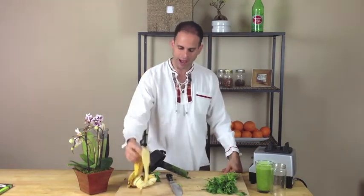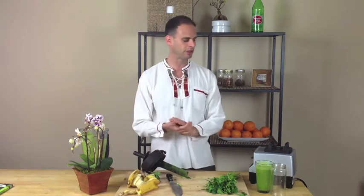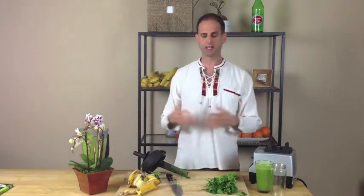Bananas are well known for their potassium. Athletes use it worldwide — it's a great recovery food for athletics. Potassium is really good at relaxing the muscles and is a great electrolyte. And bananas are awesome because they come in their own package. You can just bring them anywhere — they're a great travel food.